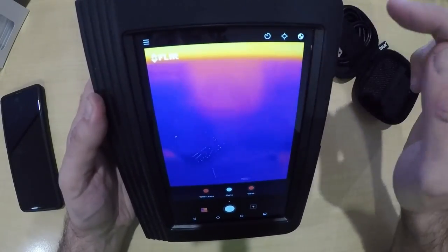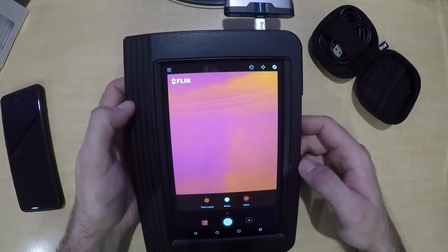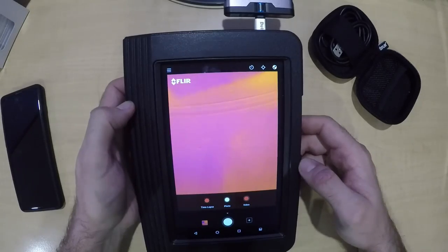There are a few other options — it's got timers, you can turn the actual temperature degree display on or off, and a few other options to play around with. But what I'll do is go up to a car, test a few things, and see how well it works.